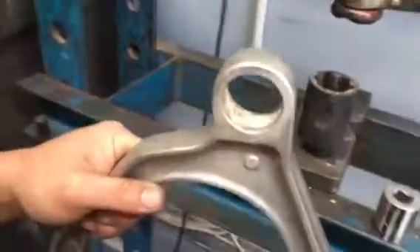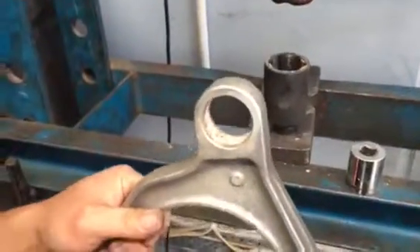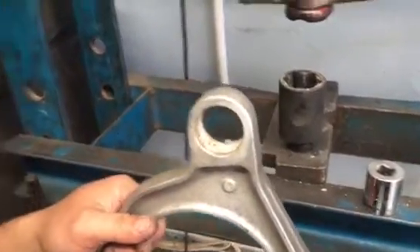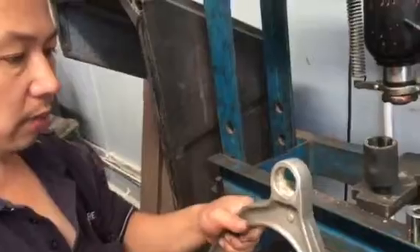That's ready now to be prepped. We'll go over to the bench and I'll show you how to prep it up.